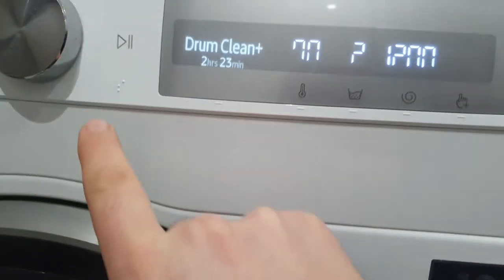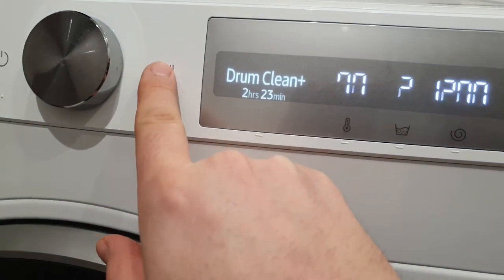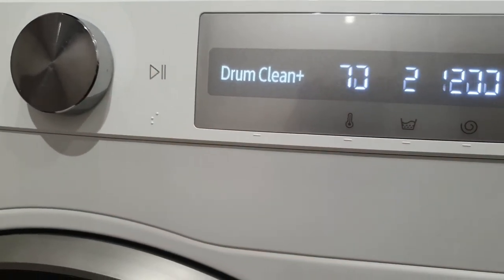Okay, I close the adwash and press play to make drum clean plus.